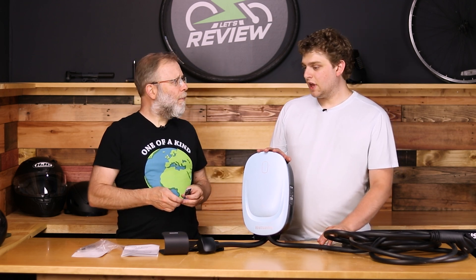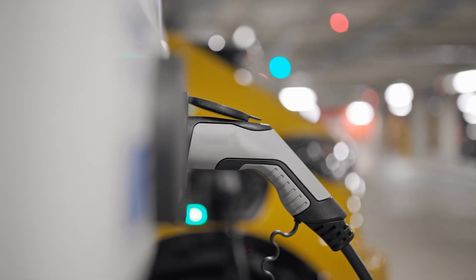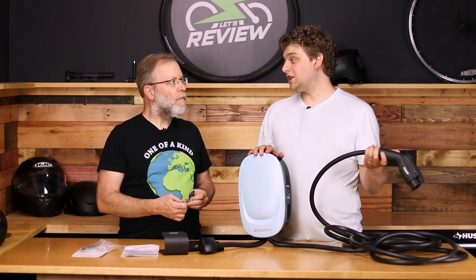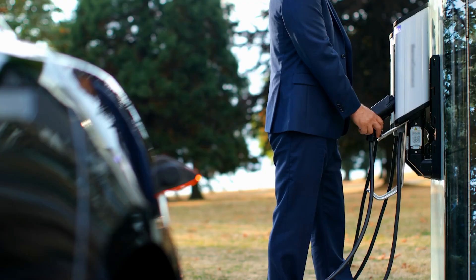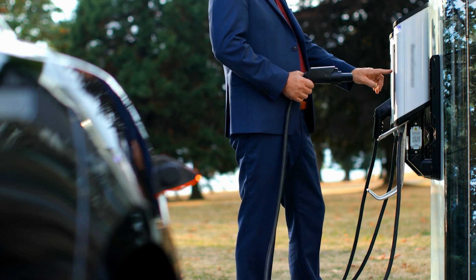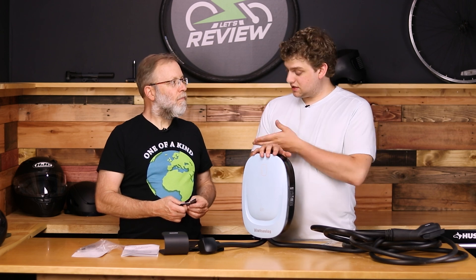There are a lot of different use cases for the RFIDs. One would be if you share a garage — like a public garage or a condo that's kind of open to the public — and you don't want random people coming in and plugging in. They won't get any juice without the RFID. Also, if you have a business and you want just your employees to be able to charge, this would be a great perk.